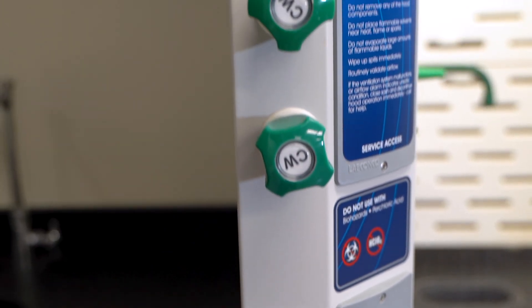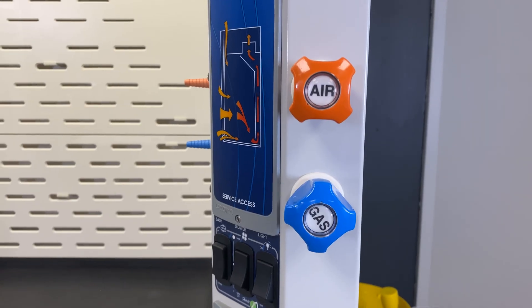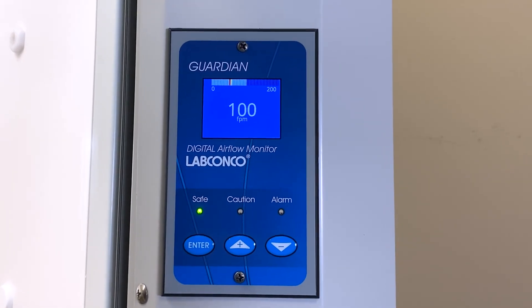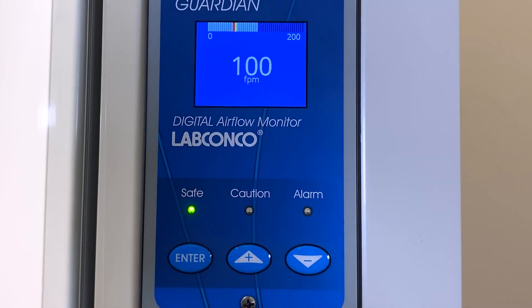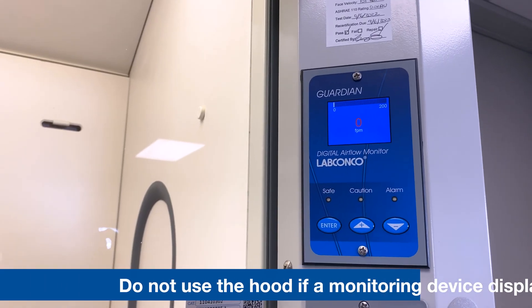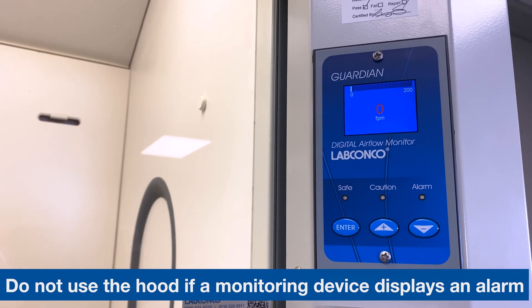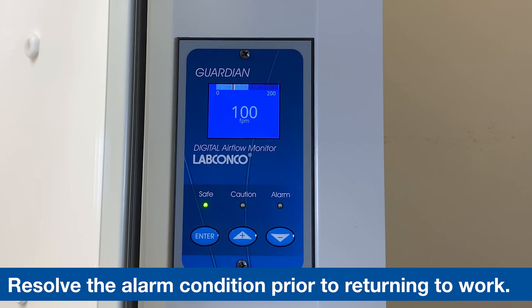Fume hoods often have services available on the front of the hood. This can include water, air, gas, and electrical fixtures. Each fume hood is required to have an airflow measuring device to validate safe operating conditions. Do not use the fume hood if a monitoring device is not present or is displaying an alarm condition. Resolve the alarm condition prior to returning to work within the hood.